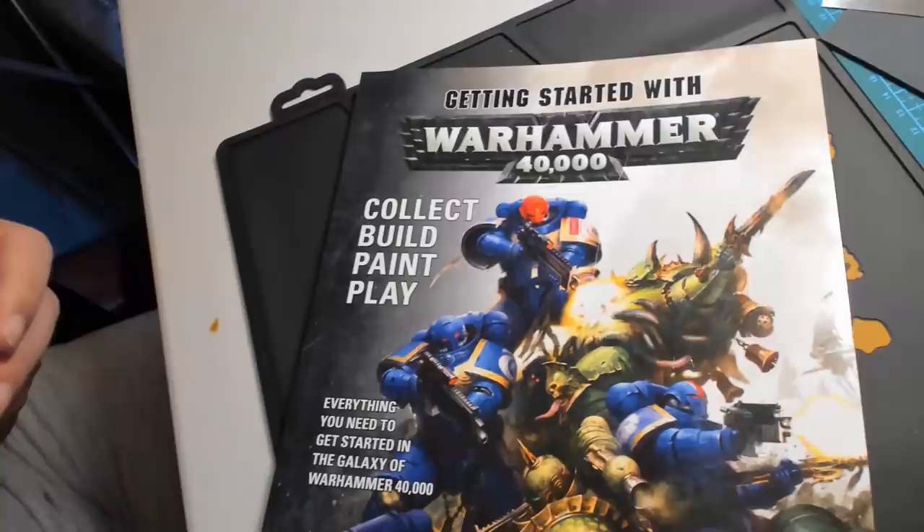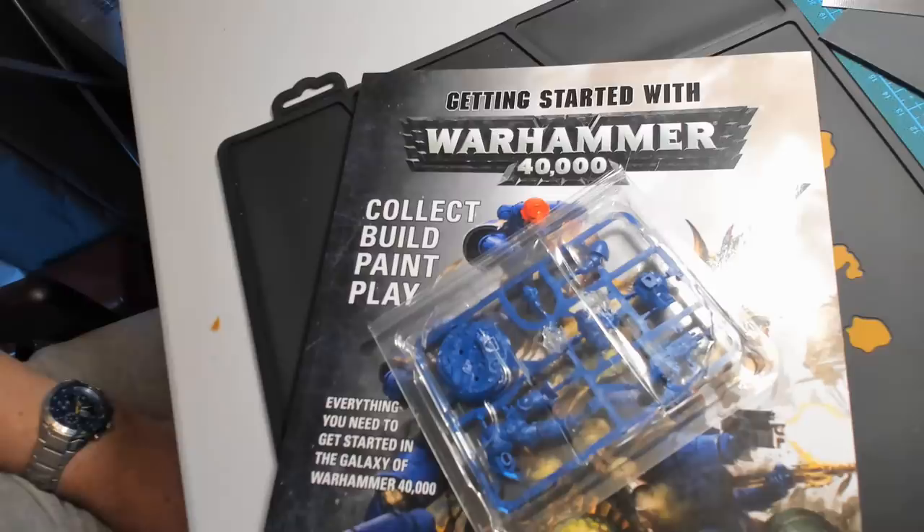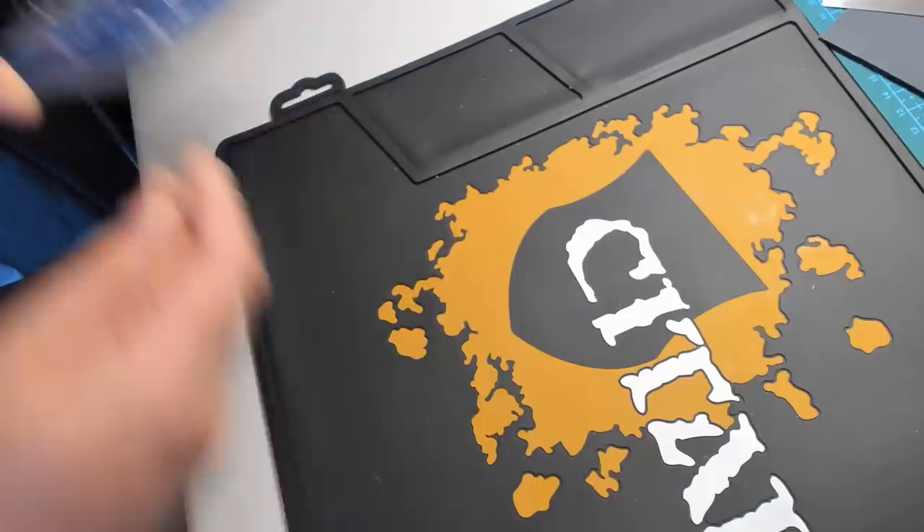It's a mark of how long I've been out of the hobby that if you were to say to me 'Primaris Space Marine Intercessor', the only two words out of that phrase that I would recognise and understand are 'space' and 'marine'. It's fairly safe to say that there have probably been some fairly substantial changes in the hobby in the intervening 30 plus years.